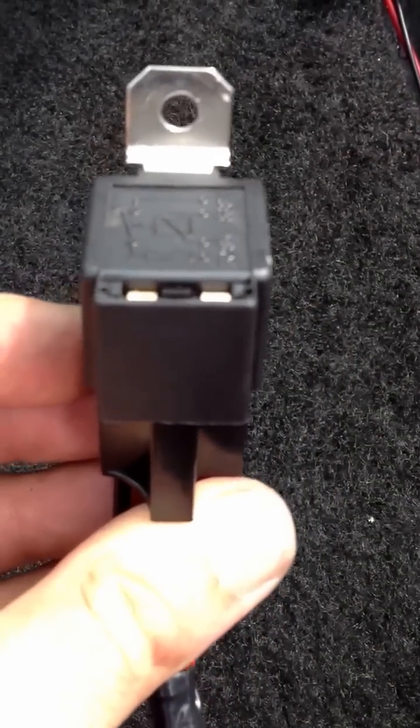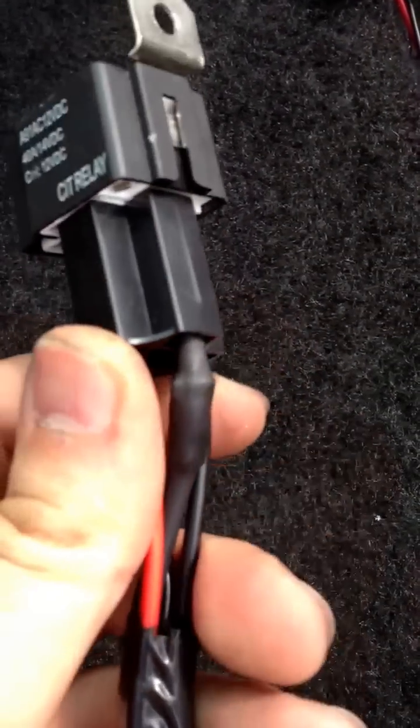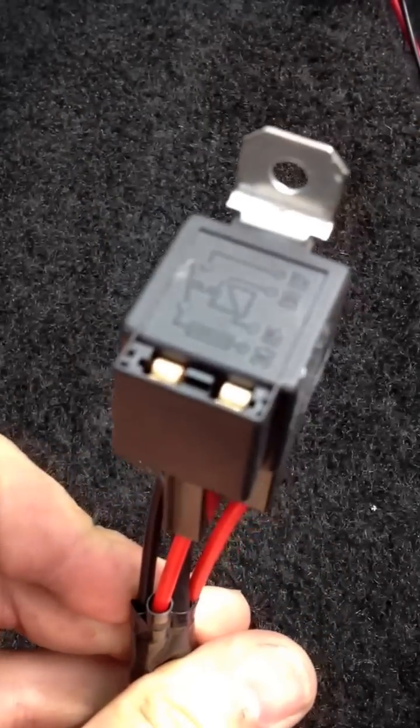Key on, flick the switch, everything works. How to wire a relay — three minutes, very simple.